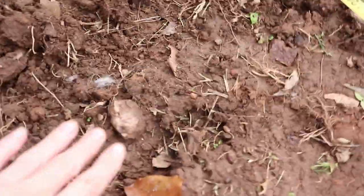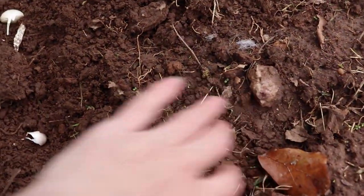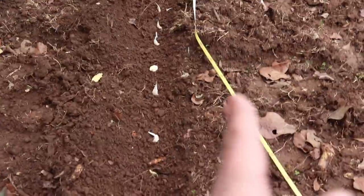We've got a row of garlic in the ground. Now we're going to move our tape over for the next row and dig it so that it covers the garlic we just put in — coming all the way down, burying the garlic as we go.